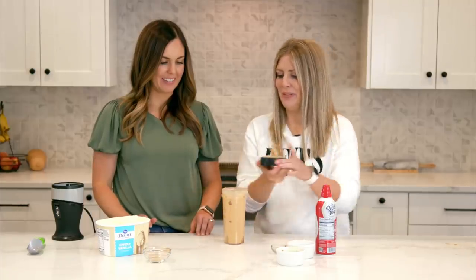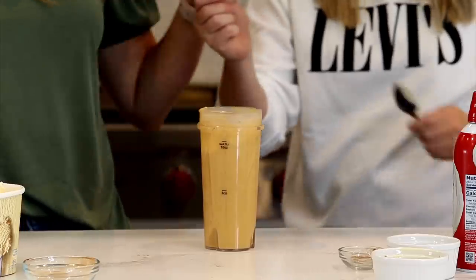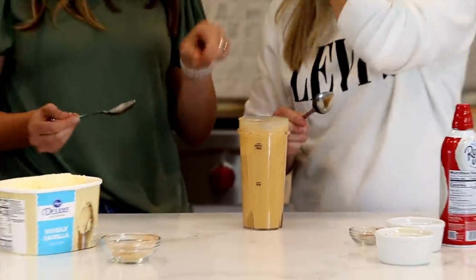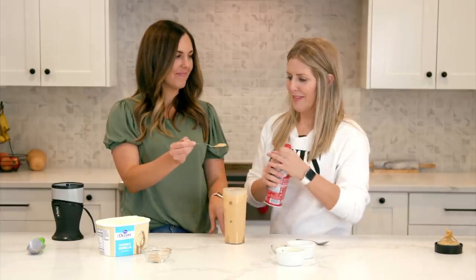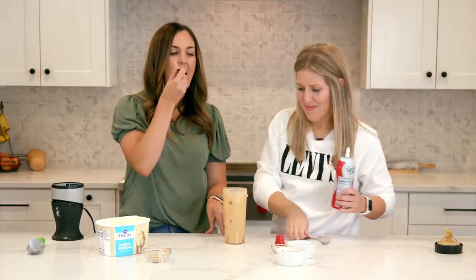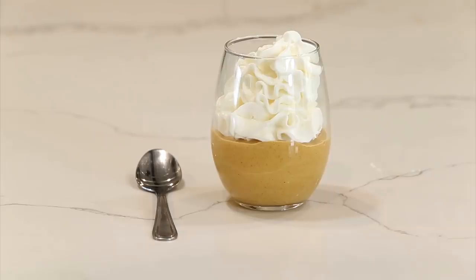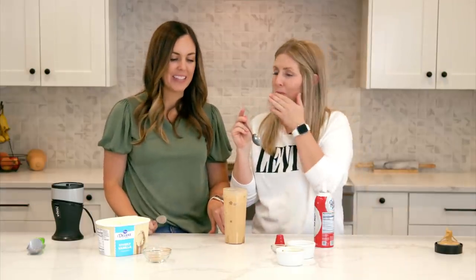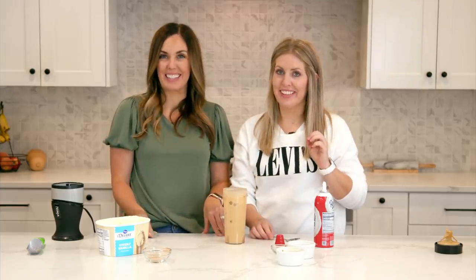Oh my gosh, that's amazing! You need whipped cream on top — yes you do! How is it? It's like pumpkin pie. I'm ready for Thanksgiving. It's like a cold pumpkin pie, which is the way I prefer it. That's so good. You guys are gonna love it.